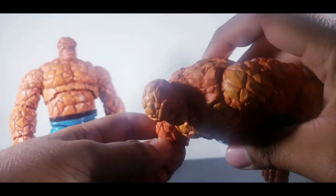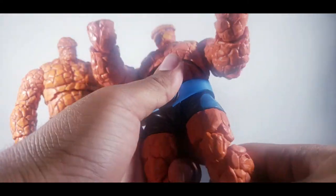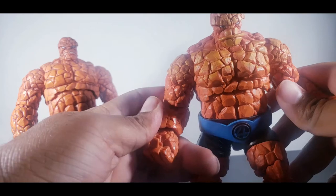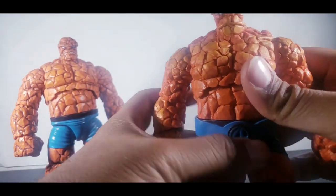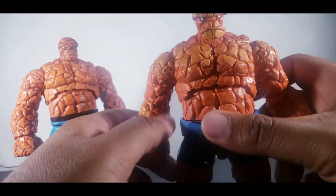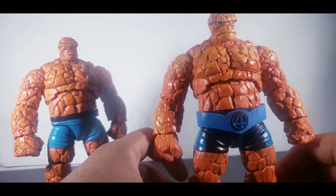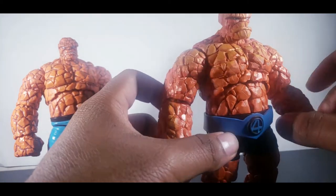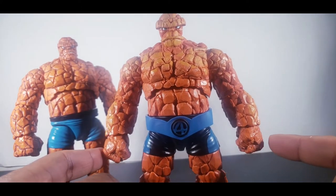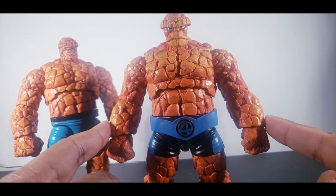His articulation is fairly the same, a little bit stiffer though — especially in the legs, it's ridiculous. By no means is it a bad figure, but it's kind of a disappointment. I wouldn't say this is the worst figure of 2020 — it's kind of weird they'd call this a 2020 figure, but these were getting released in 2019. So the modern day Thing, I'm going to give him a 6. He's not a bad figure, he's just a disappointing figure that can be made better.